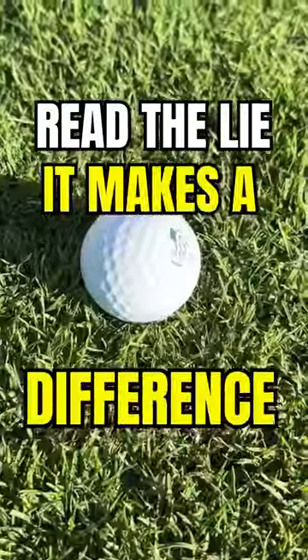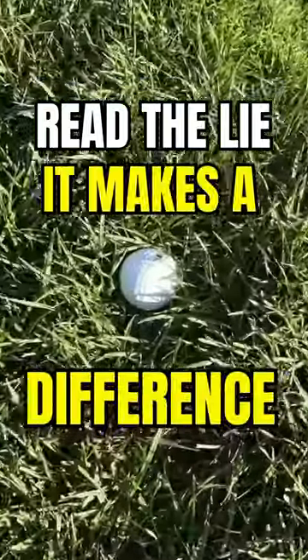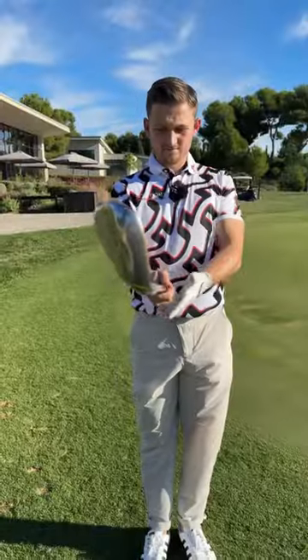When chipping you've got to read the lie because it makes a huge difference. Let's talk through two key scenarios: fairway and thick rough.